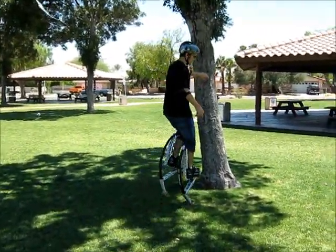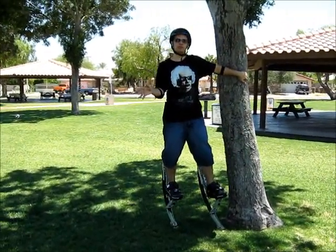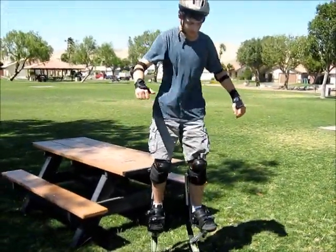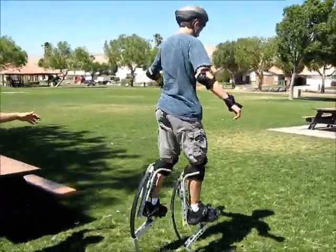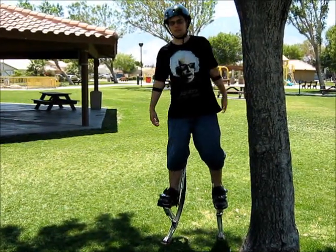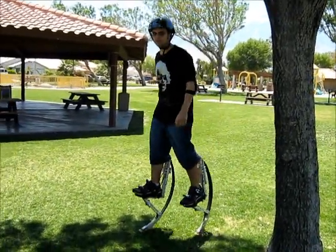Now we'll be covering how to stand up on your own without anyone there. So don't fret if you're not going to have someone to walk with you. I'm going to be covering actually how to stand up after falling when there's no one around to help you and you don't have anything to help yourself up with.